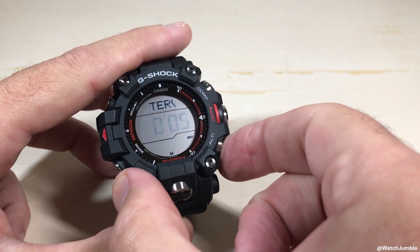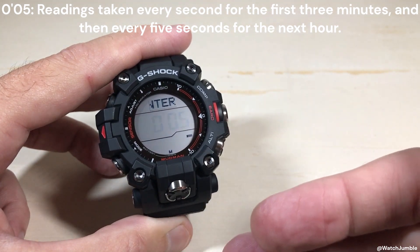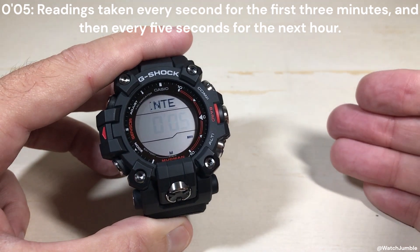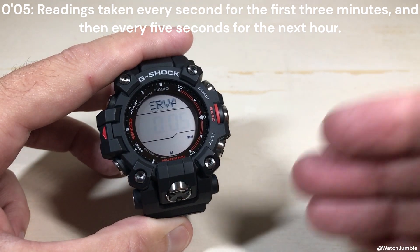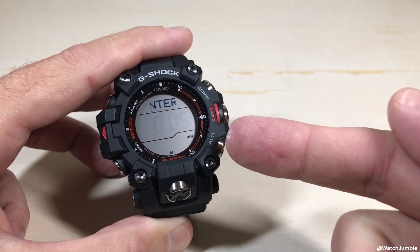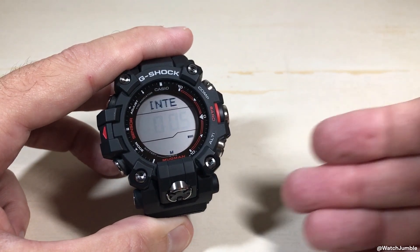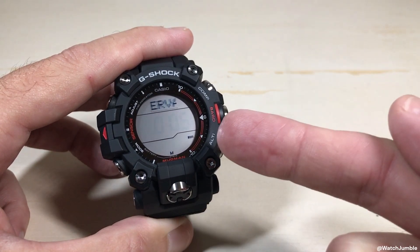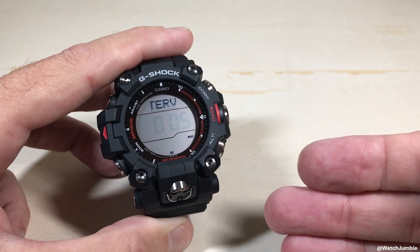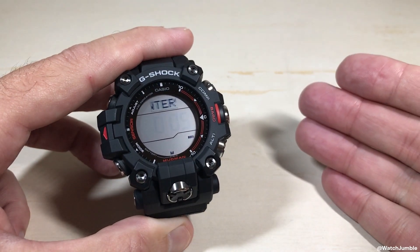If you want to change this, you can press the altimeter button. You have a different option in here that is five seconds. What this is going to do is when you go into the altimeter mode, it'll take a reading every second for the first three minutes, just like before, but then every five seconds for the next hour. You'd want to set it to this if you're going on a hike and you really want to get accurate information as you're hiking and you don't want any kind of delay. Now, if you don't touch a button while you're in the altimeter mode, after one hour it will kick you back to your timekeeping mode and you'll have to start all over with your reading.